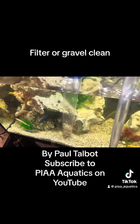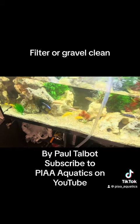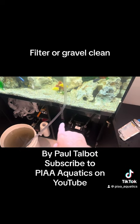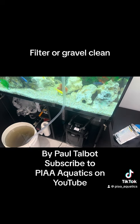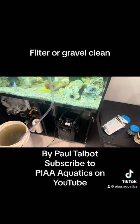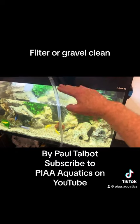That should be enough water now. Typically when I do a service, some services I focus on the gravel and some services I focus on the filter. Particularly if I'm doing a rearrange in the tank, then normally I won't do the filter that week — I'll just worry about doing the gravel.